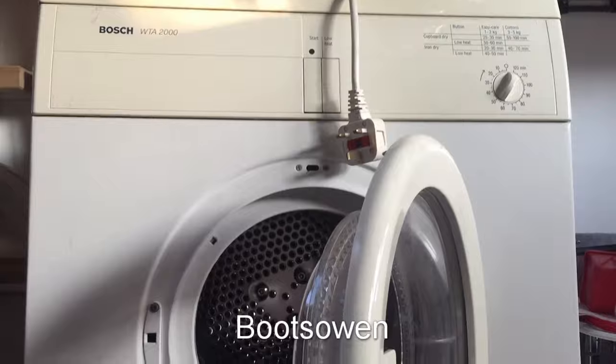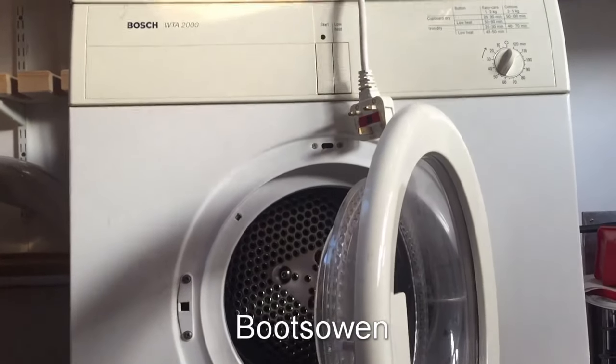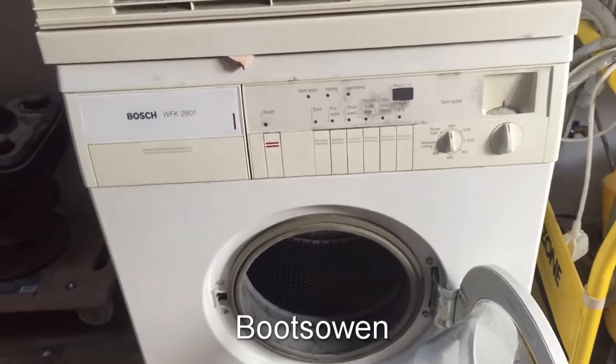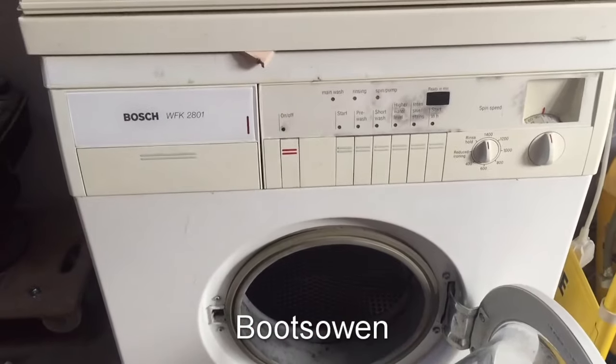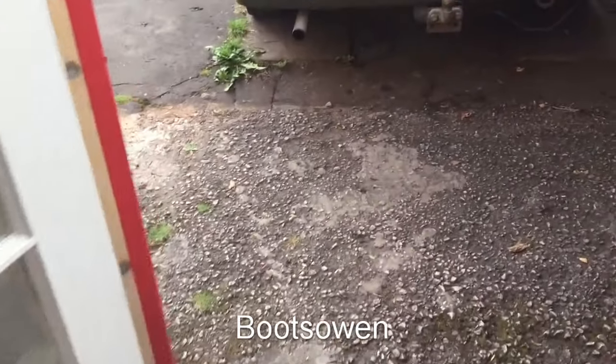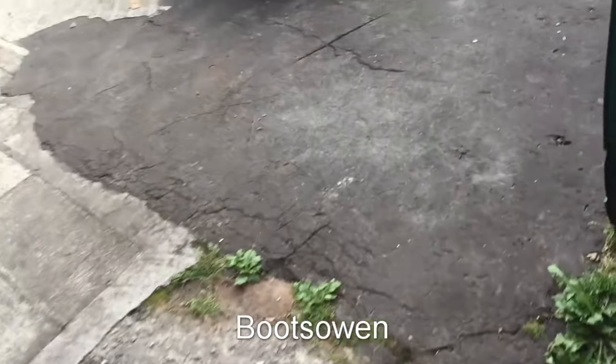Up on top we've got a WTA 2000 tumble dryer - a great tumble dryer, I've got two of them already. I only bought this tumble dryer because it came with this washing machine. The two of them were 50 quid, and I was just interested in it. The ones out in the van - let's have a look at them.